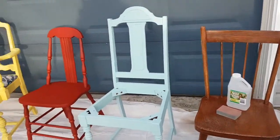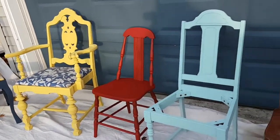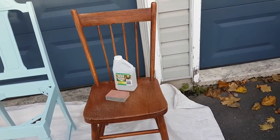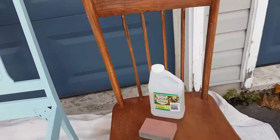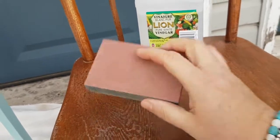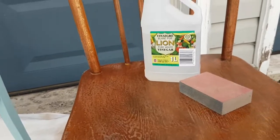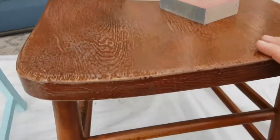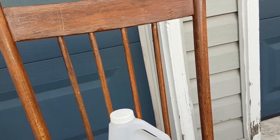Here we have the chairs laid out in the different stages they are in. The first one is the chair as I picked it up. I've got the sanding block here, which was really easy to use — I gave a rough sand to the chairs, then used plain vinegar and water with a cloth to wipe it down and clear all the dust off.